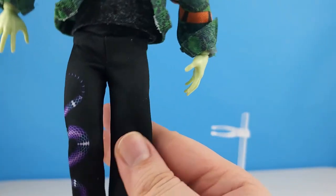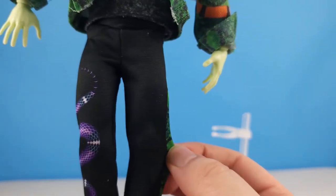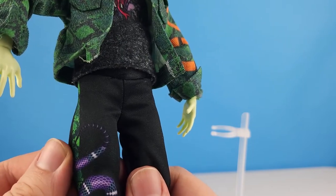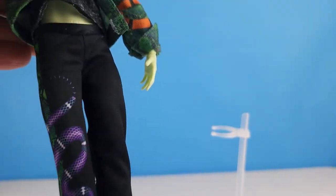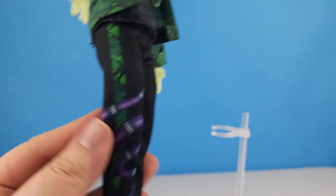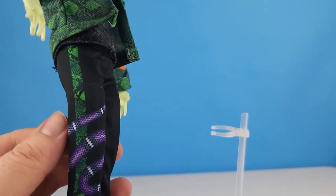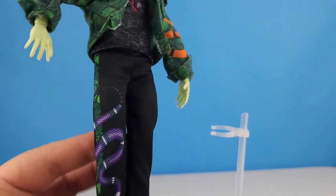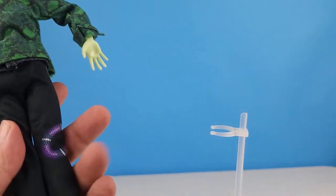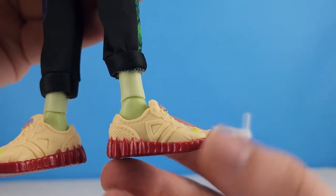His pants are like a sweat pant material — not sweat pants but more like a jogging pant, like joggers, if you know you know. There's a snake skin pattern down the leg and a purple snake coming down this leg as well.